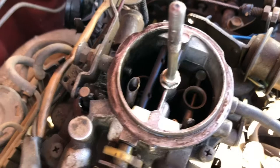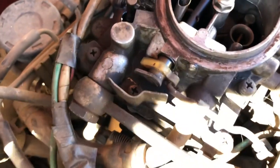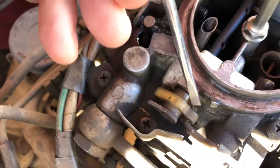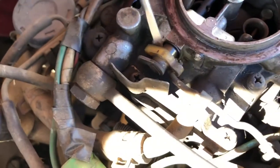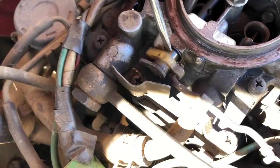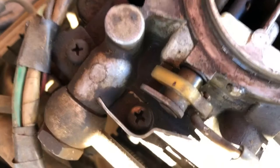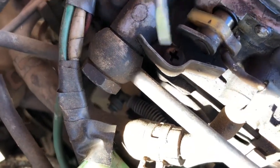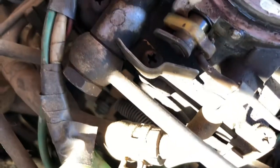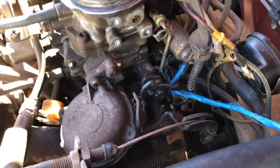Now that we've done all that, we want to remove this shaft. To get that out, just in here is a little split pin that's holding this linkage to the shaft. Once we've got that off, we can then go and remove this Phillips head screw in here which is holding this backing plate on. Once the backing plate is off, we can then slide the shaft out.